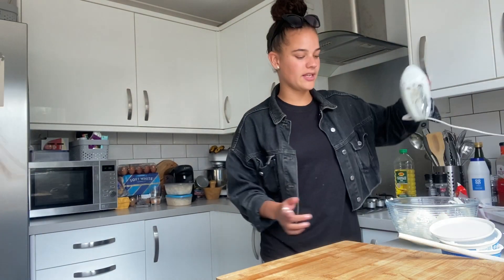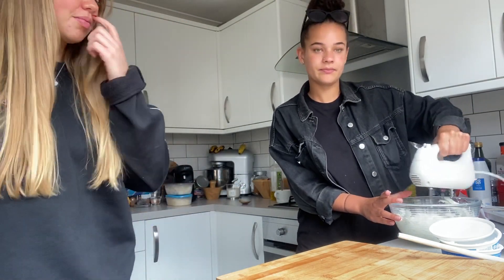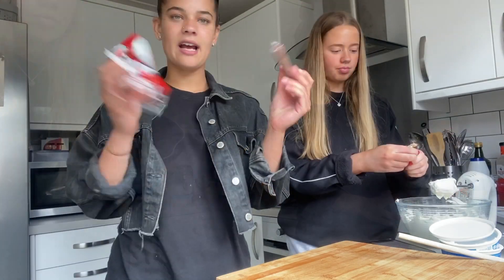Now we're going to whisk this mixture. It's quite thick. Now we're going to add the chocolate.